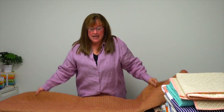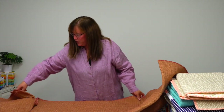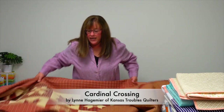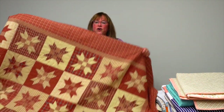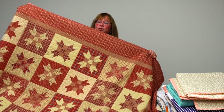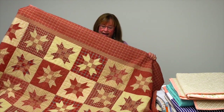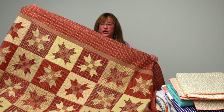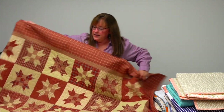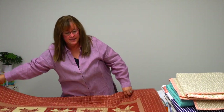First up is from designer Lynn Hagmeyer — you might know her as Kansas Troubles Quilts. This beauty has a flannel backing and the front appears to be flannel as well. It's called Cardinal Crossing and it's got a nine-patch center in each star. It's absolutely something I'd like to snuggle up with.